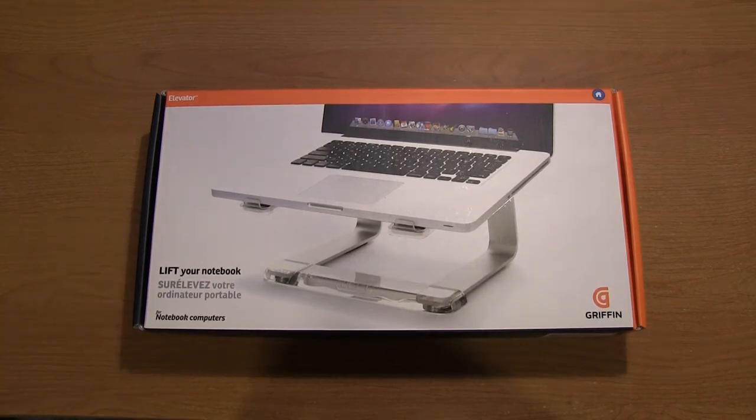Hey guys, DJAJ101 with you here today. And as you can see, I'm here with an unboxing for you of the Gryphon laptop stand — 'Lift your notebook,' as it says right here on the box. I did pick up the laptop stand for the new MacBook Pro that I just unboxed with the Retina display, hopefully giving the laptop a little bit of a lift. I've always wanted to try out one of these stands, and I think it's a really cool idea.